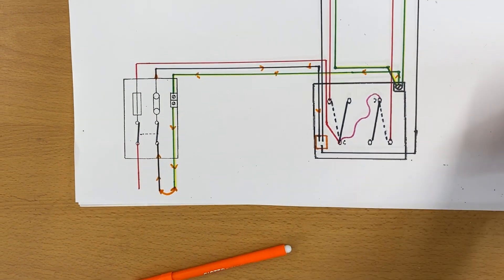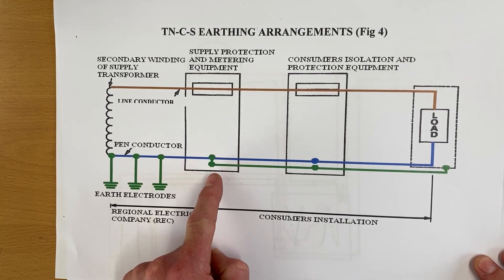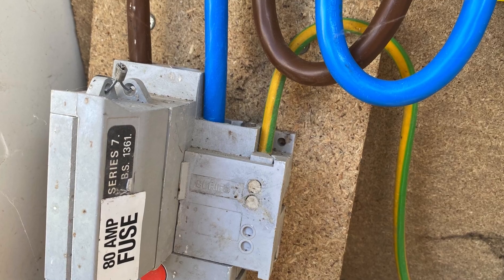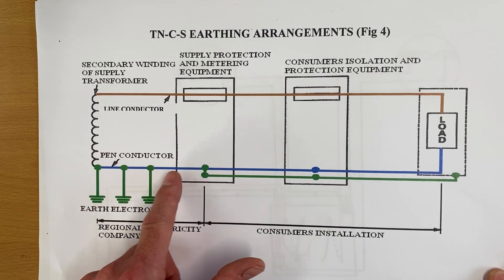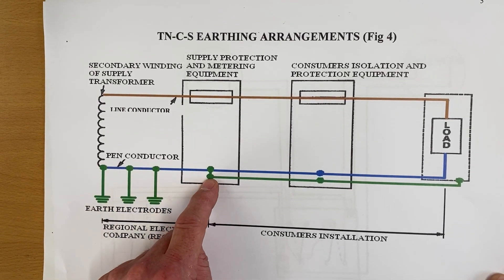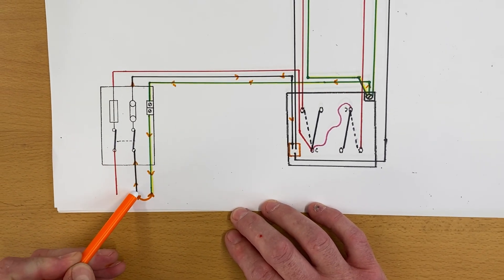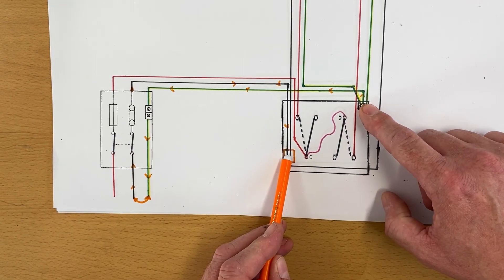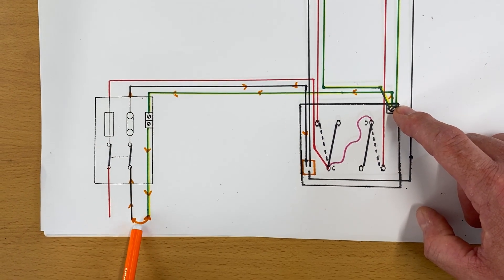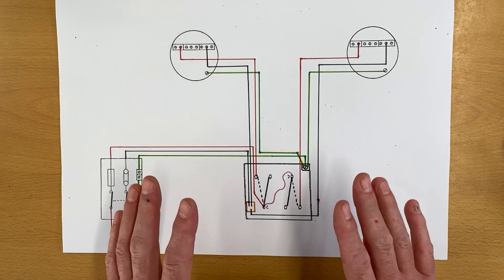It also could have been a TN-C-S earthing arrangement, where the earth and neutral are connected together at the cutout — the supply head. The neutral throughout its run is PME'd — Protective Multiple Earthing — through a PEN conductor (Protective Earth Neutral), with PME earth electrodes along the way. So in both instances, TN-S and TN-C-S, at some point the earthing conductor is connected to the neutral. Hence when we do our voltage measurement between neutral and protective conductor in the installation we get no volts — it was isolated — but we had a continuity buzz because they are connected together elsewhere.